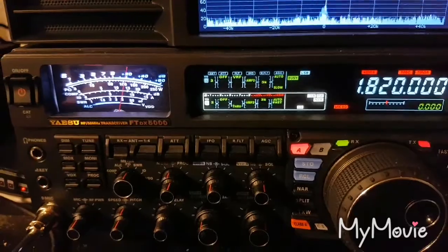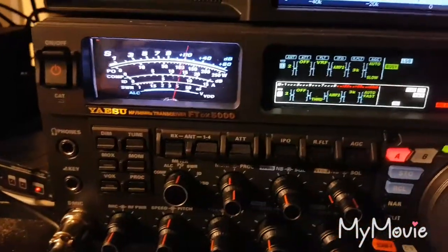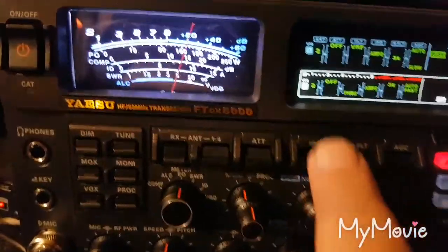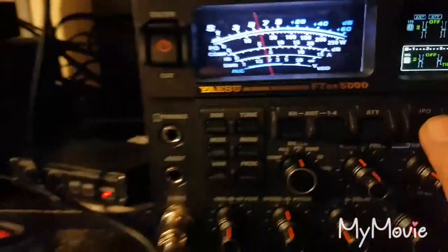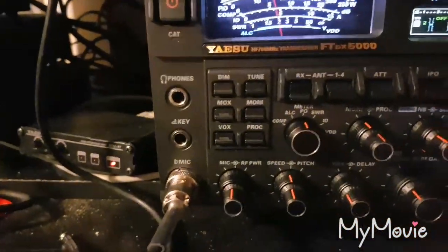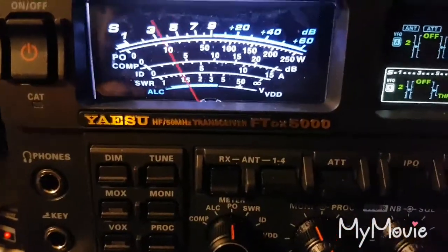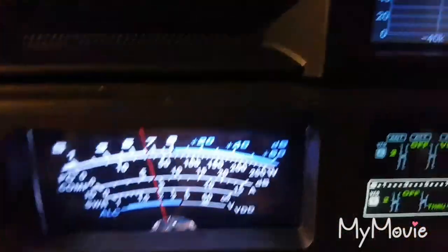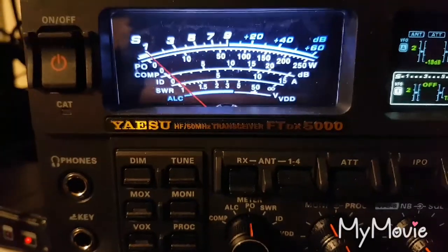VK3 Kilo Tango Tango, VK3ACT. I don't have the preamp on, so you're 15 over, and I've been able to turn the RF gain down to the point where the noise has almost disappeared. On your next transmission I will turn on the preamp and see what happens, and then subsequently I'll turn off the noise reduction and see what happens. VK3KTT, VK3ATK.